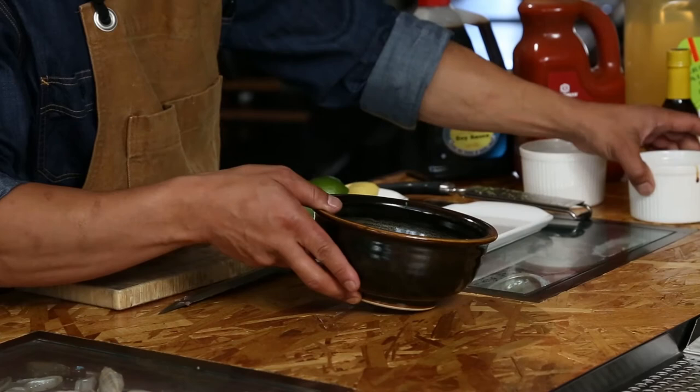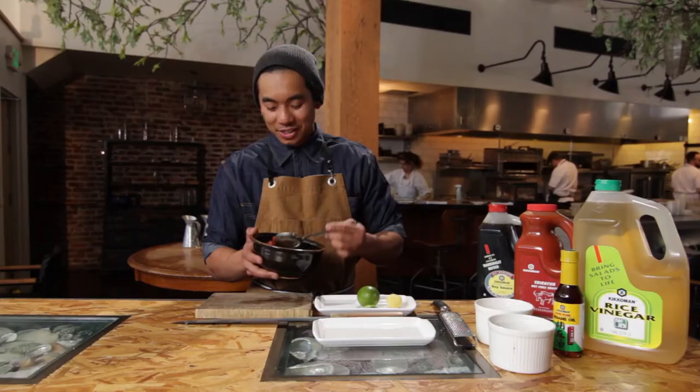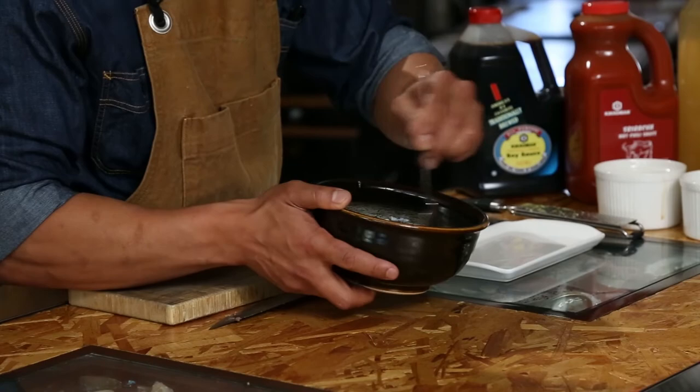Even though this component only has five ingredients, one of those main ingredients is the Kikkoman soy sauce, which is traditionally brewed up to nine months — that can add a lot of depth to something that seems so simple on the surface.